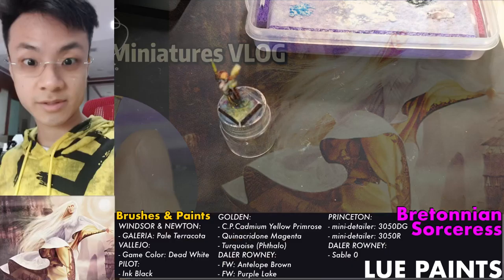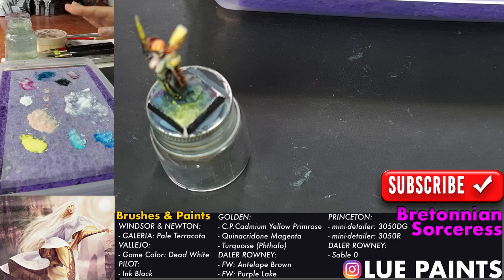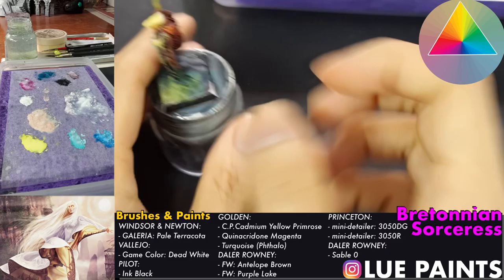Hey it's LuPaints and we're going to continue from last time painting a miniature. We're using this new setup so you can see my wet palette and still see my painting habits - how I'm cleaning my paints and drying my brushes. You can see from the main camera the miniature, the paints, brushes, the reference, and the color chroma.